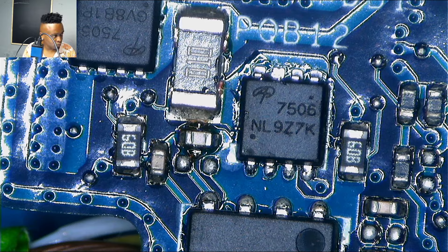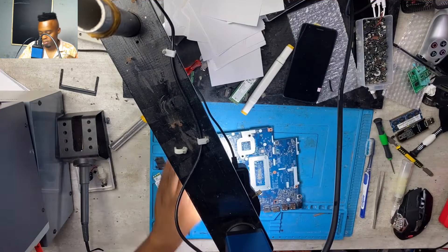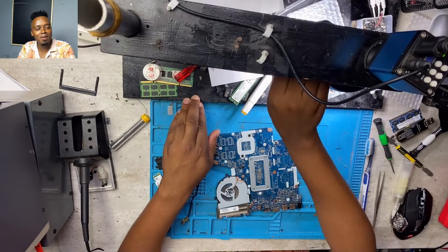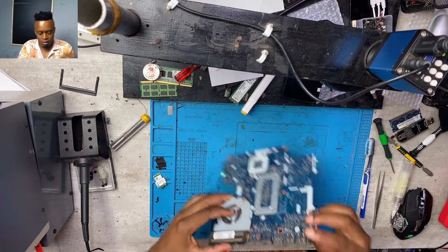Those four numbers — 7506 — you check the last number. If the last number is an even number, this is an N-channel MOSFET. But if that number is an odd number, that means it's a P-channel MOSFET.